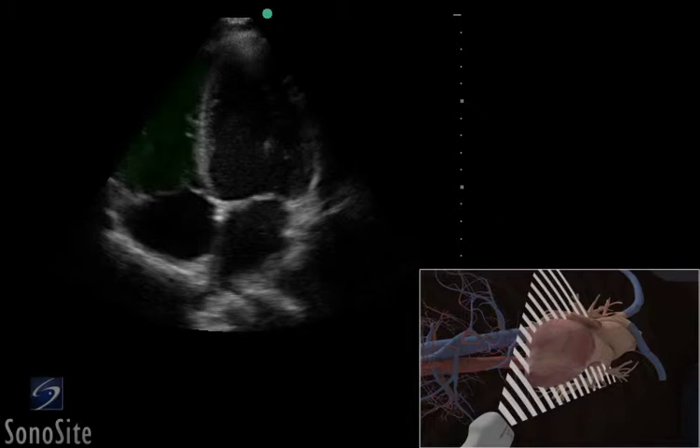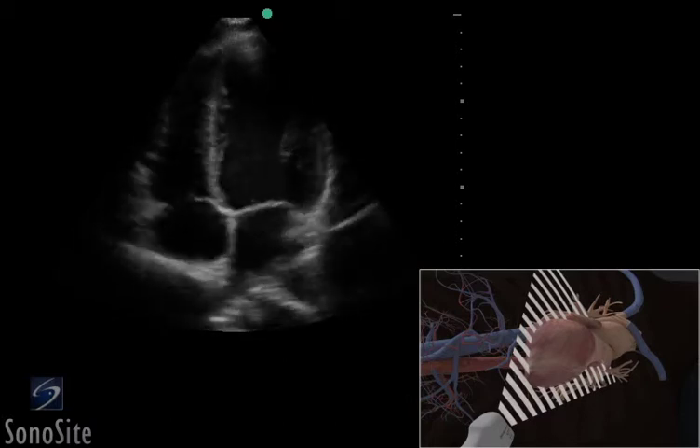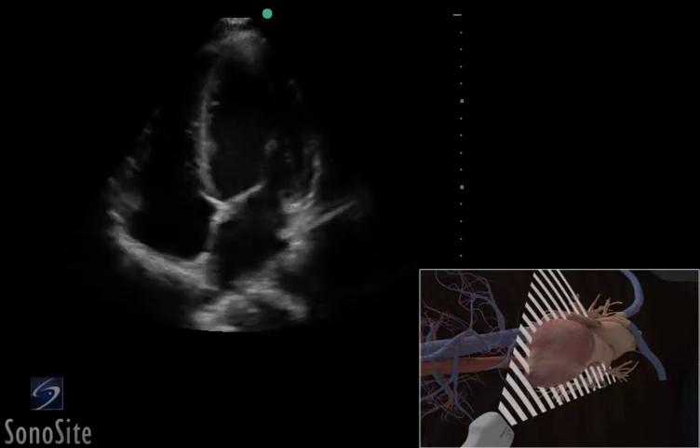This view is used to compare the size of the right and left ventricles and evaluate contractility. The right side of the heart, which is located on the left side of the screen, should be smaller than the left. The apical, septal, and lateral walls of the left ventricle are visualized in this view.